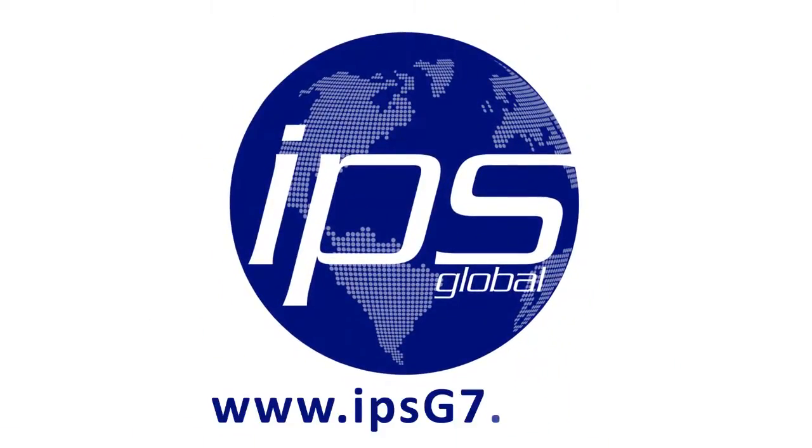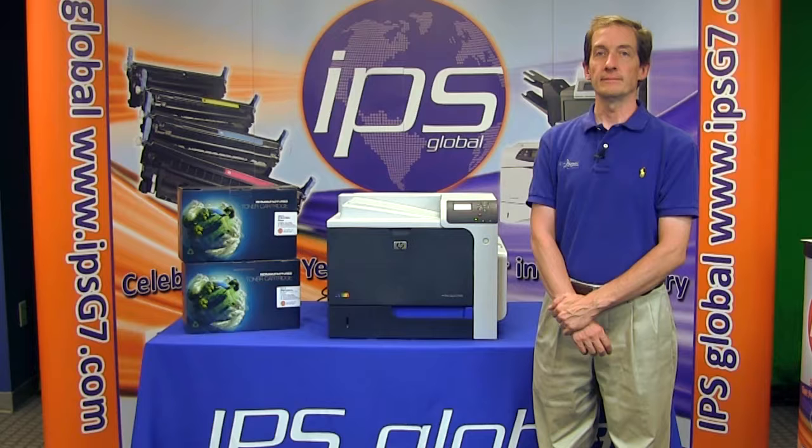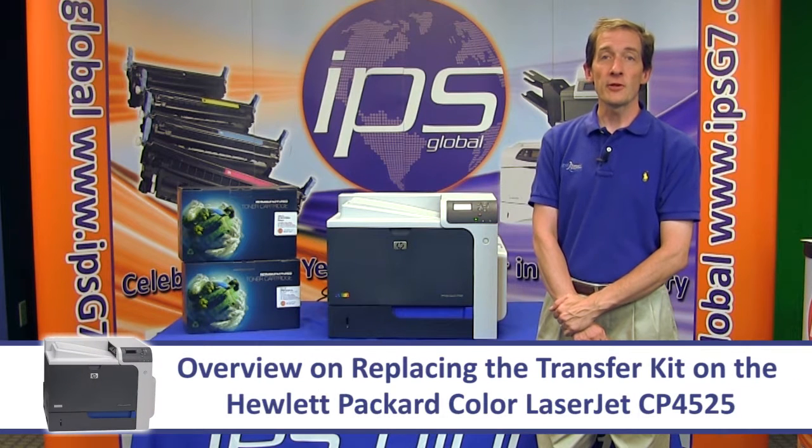IPS Global. This is an overview on replacing the transfer kit on the Hewlett Packard Color LaserJet CP4525.